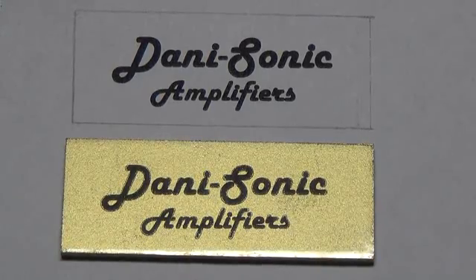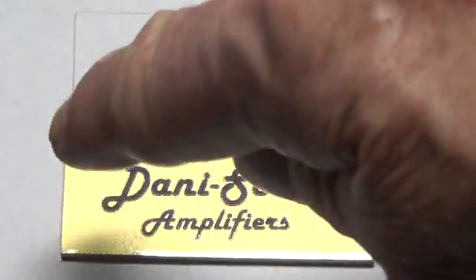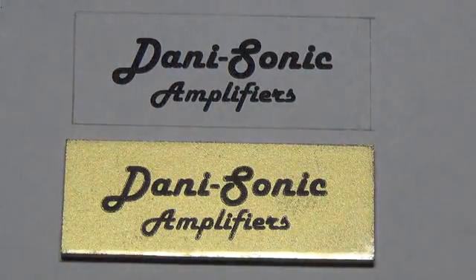Then using one of your single edge razor blades left over from the upholstery video, you trim all the way around and remove the excess laminating material.